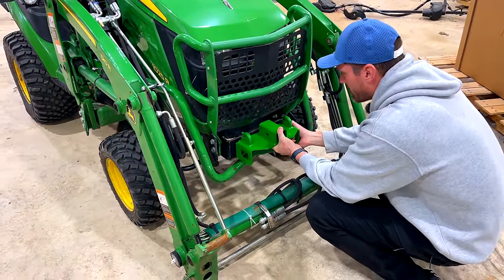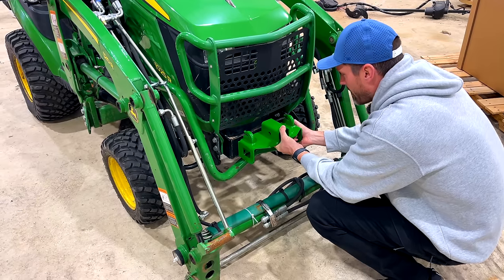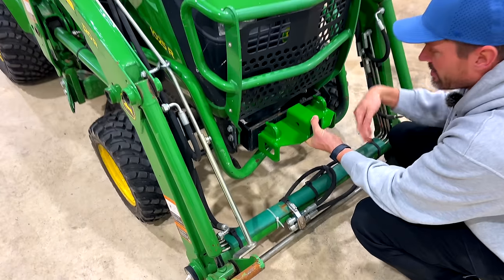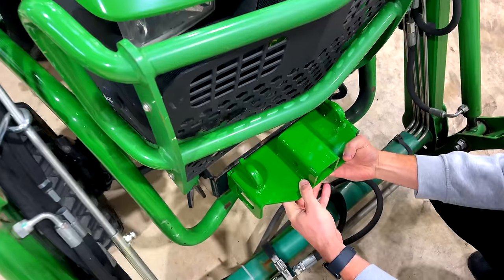So what we're gonna do on this one is install this bracket right on here, and I'll show you at the end where this torque tube comes up and completely misses it — it doesn't interfere at all.